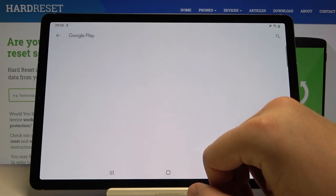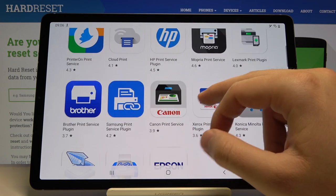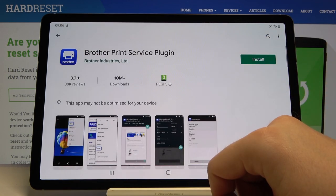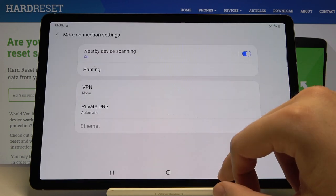If you have any problems, you can download the plug-in right here — it comes from the Google Play Store. If you're using a browser printer, for example, you have to click and download this plug-in, and everything will work.